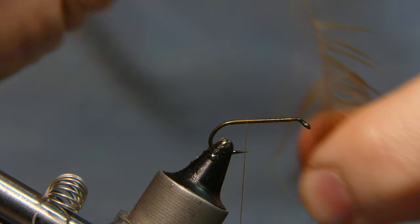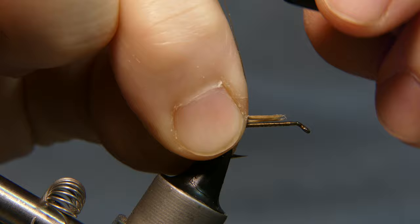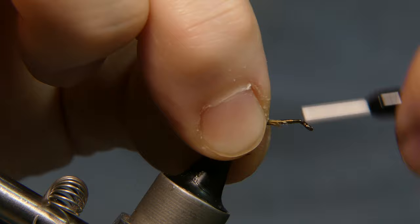I'm going to take about a dozen or so. The length I want is about the shank length. Lay it right on top, give it a wrap, tie it in, pulling the tail towards you. Wrap it back toward the camera. Do not go past the bend of the hook. Wrap it back up forward, trying to capture everything in.